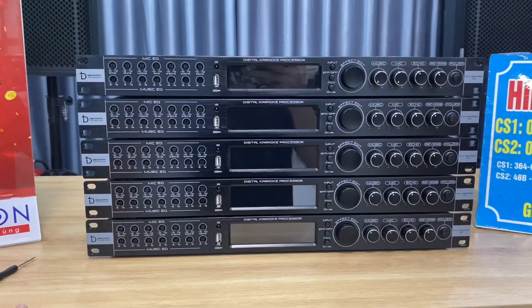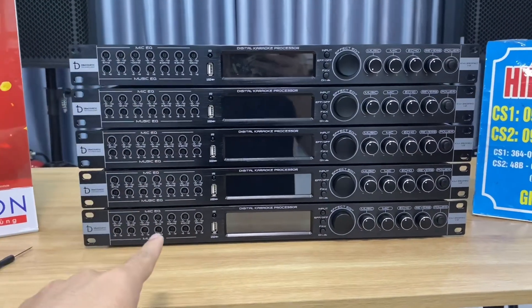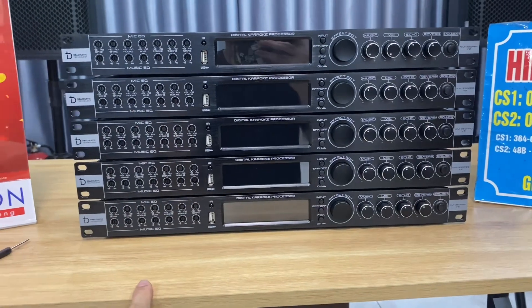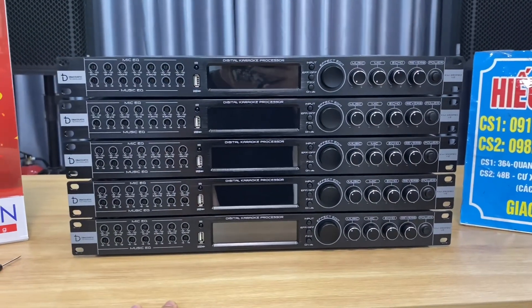I can say this is almost the maximum optimization achievable in the hybrid analog-digital reverb category. In the analog reverb segment, this design, this sound quality, and the 48-bit DSP chip of the KM350 Pro V2 represent the highest and most optimized performance available in hybrid analog-digital reverb units.